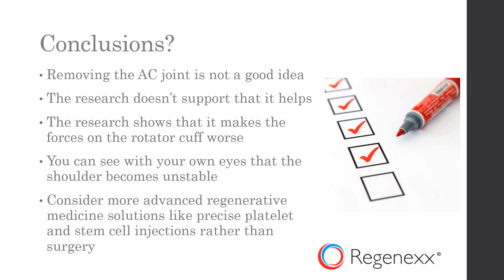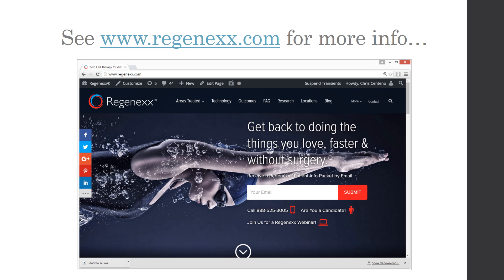Thanks so much for watching. And for more info, go to Regenexx.com.